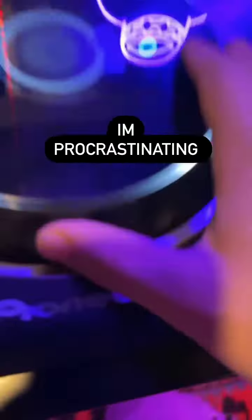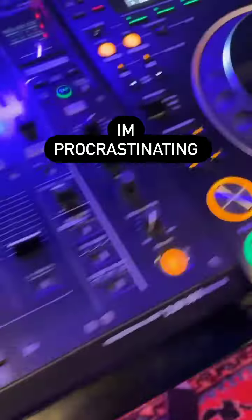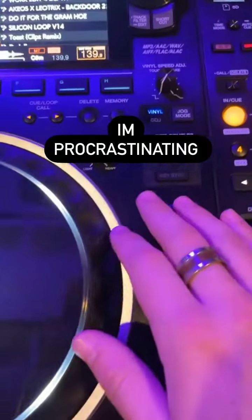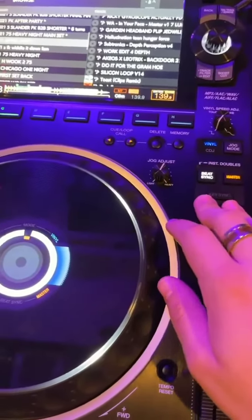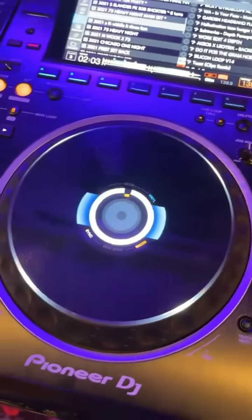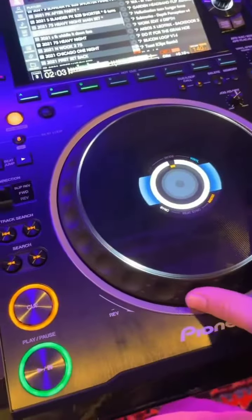The platter feels way better — it's got these ridges on it now that you can feel. Album art comes up on the screen if you have it. There's this key sync thing now, which doesn't work for more atonal songs — it says unavailable sometimes. But whenever it is available, it fucking works, which is incredible. The overall build quality just feels so much better.